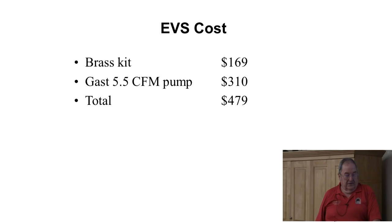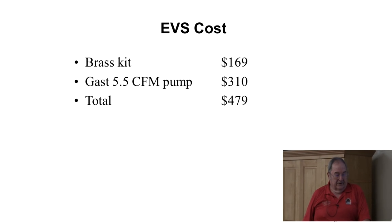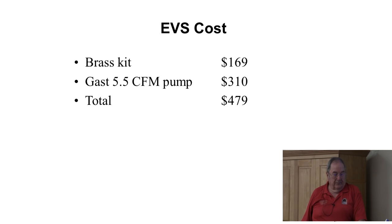The cost of a system like this: the brass kit is about $170, the pump is $310 — these are prices as of about a week ago. The total of the thing is around $480, and then on top of that you would add some PVC, a little bit of wire, and whatever other accessories. The hose is part of the kit.